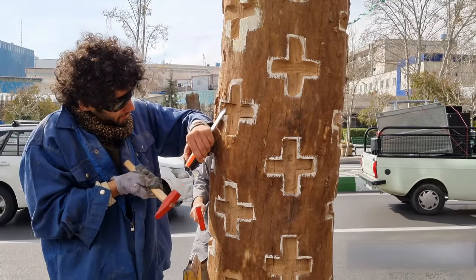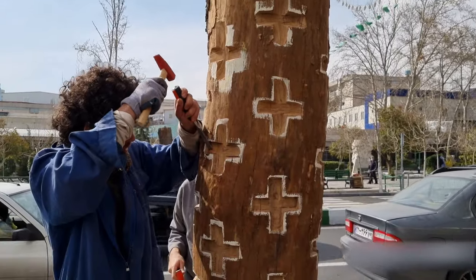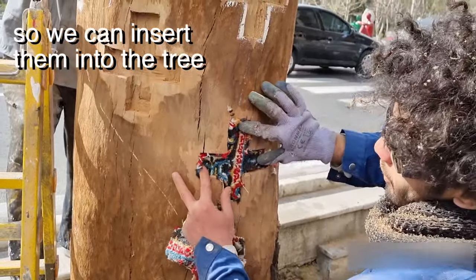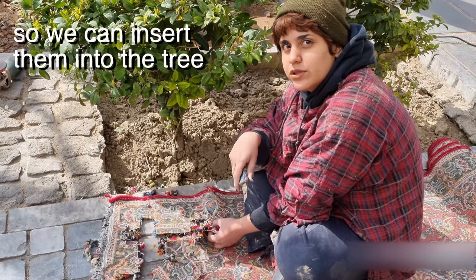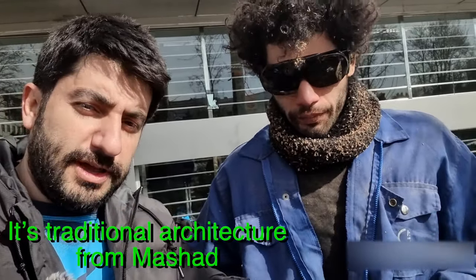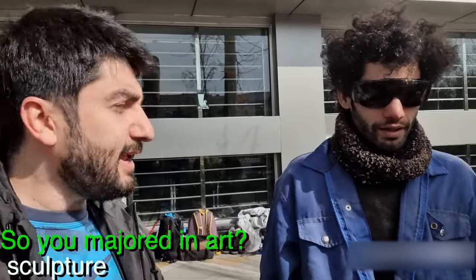So we asked these guys here what they're doing, and it turns out they're carving these indentations into the tree. I think I had not seen that before. Do you like it? Yeah, I mean, I didn't know what it means — I've not seen those kind of cross-shaped carvings into a tree.